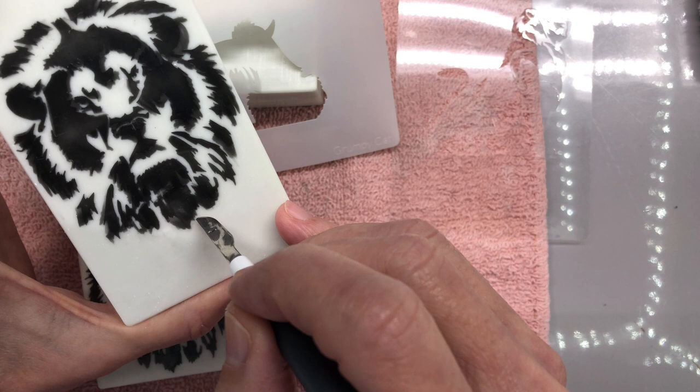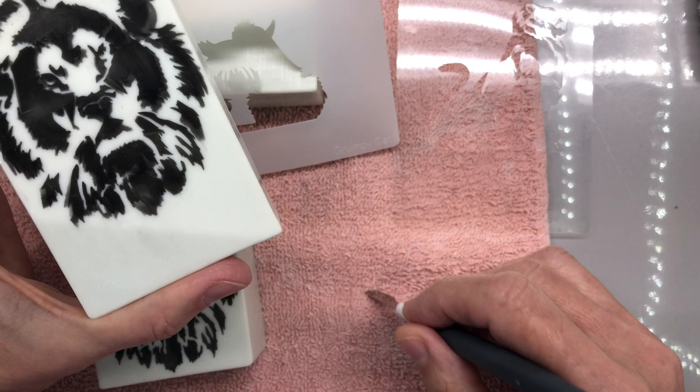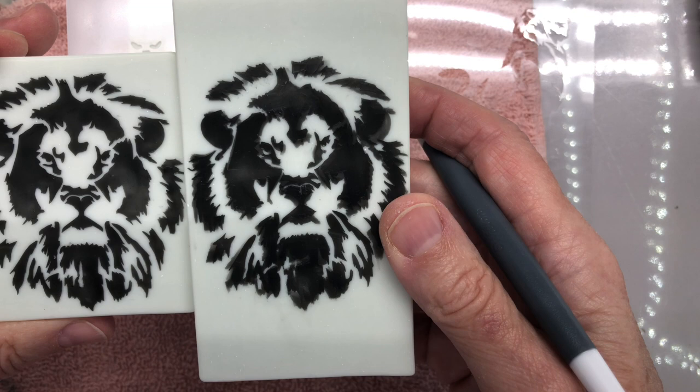I could do this forever because this is my favorite thing to do — just touch things up. You can see the difference in this. So I'm working on getting it to release a bit, and I've redesigned it and redesigned it. I think I might give it a rest.